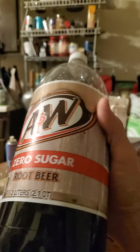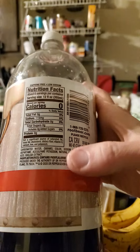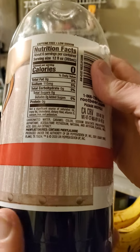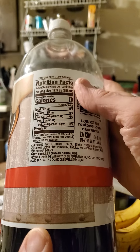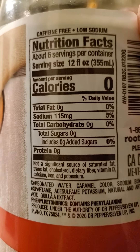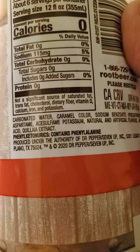No caffeine. Phenylketonurics: contains phenylalanine, so if you have PKU — phenylketonuria — then you should not consume this product. It also has 115 milligrams of sodium per 12 ounces, so be careful if you have trouble with sodium like I do. 12 ounces also has no fat or cholesterol, no carbs or protein, and these are the ingredients.